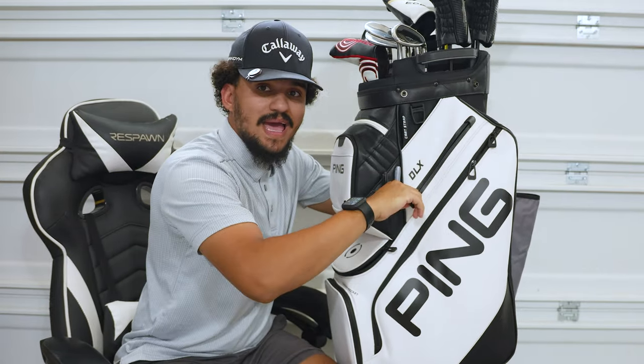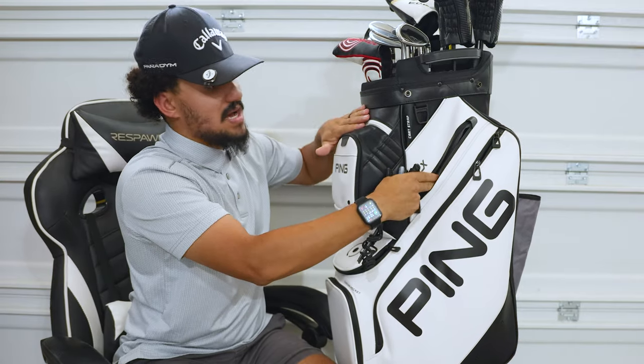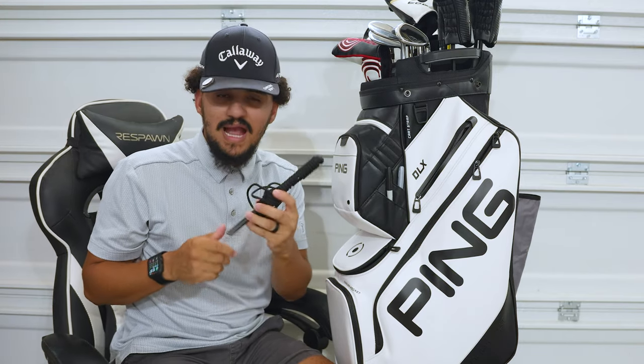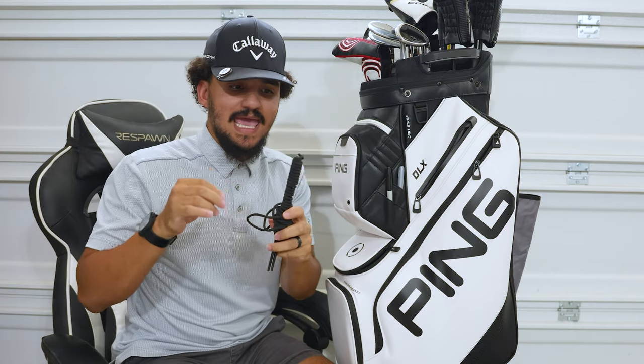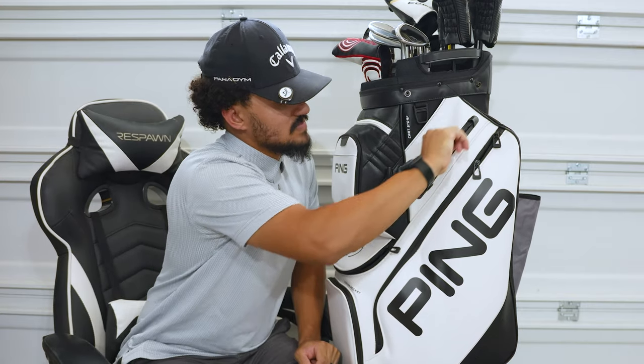In here we have a smaller pouch, which is usually where your valuables pouch would be on a stand bag, but here you have one up top and one here. This one doesn't have the nice velvety lining, but that's totally fine. The functionality I use it for is practice tools. I bought some chopsticks, put some string on them, and use this as my guide for putting on a line and reading greens on the practice green. Before my round, I'll set this up behind the hole or slightly off to read the break - a great putting alignment tool. I might make a short video about how I made this. It's a very large pouch and I can fit my whole hand in there.